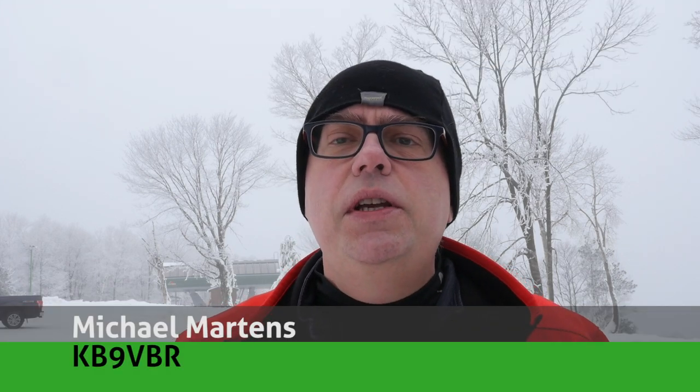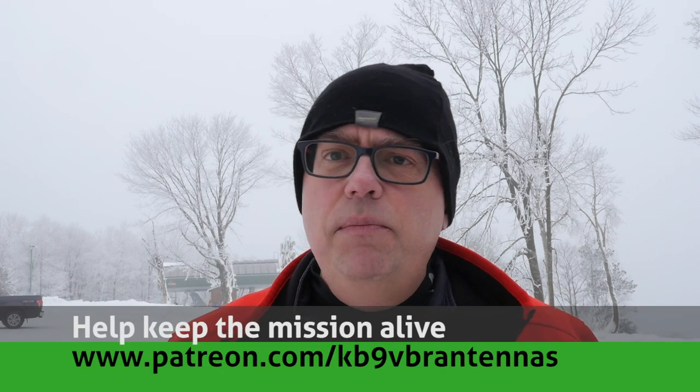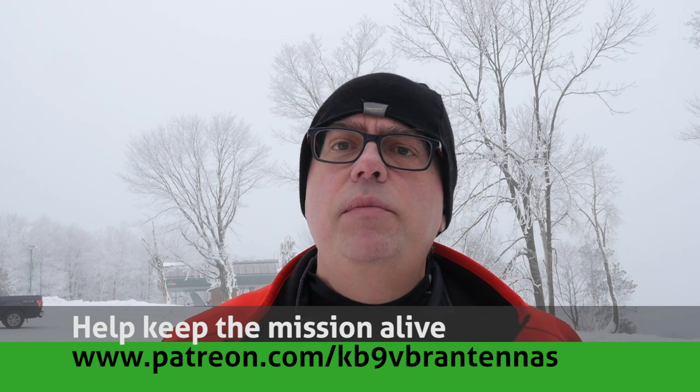Hi, I'm Michael KB9VBR, your host for Ham Radio Q&A. I'm on a mission to inspire and educate the amateur radio community, so if this is your first time watching, please consider hitting that subscribe button. Also, check us out on Patreon — patrons receive an early ad-free experience of this video and other exclusive benefits, over at patreon.com/kb9vbr antennas.